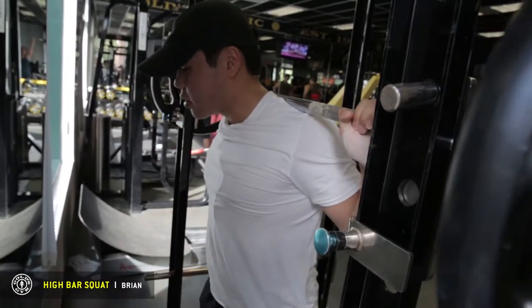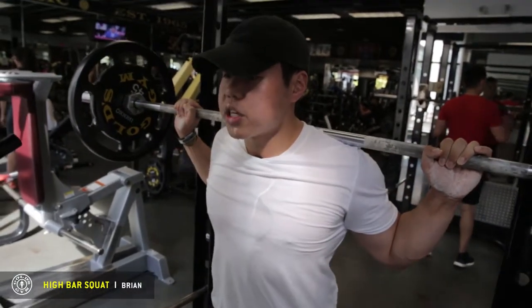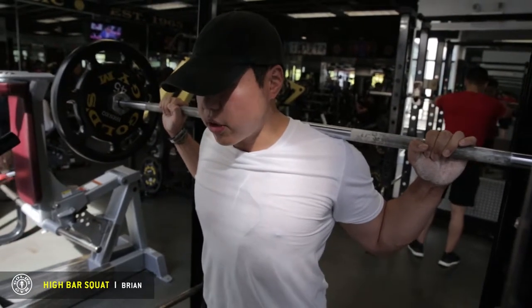Unrack steadily. Take one step back. Take your time with this. Make sure you brace your core, make sure you're nice and tight, pulling down the barbell towards you and slowly descend.